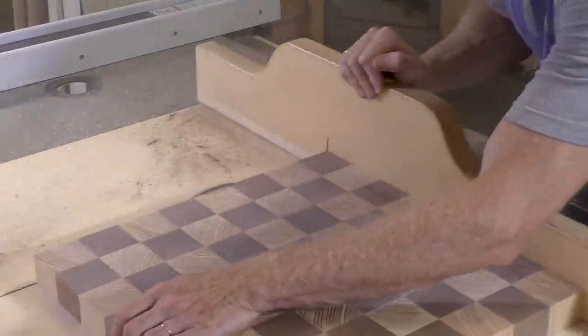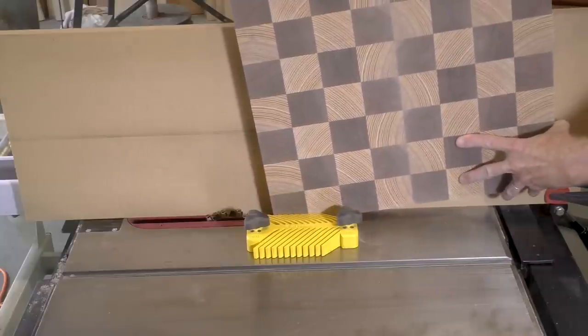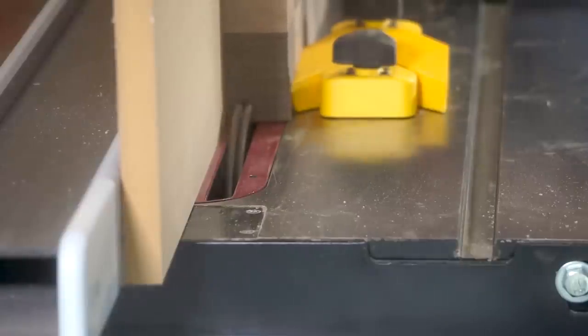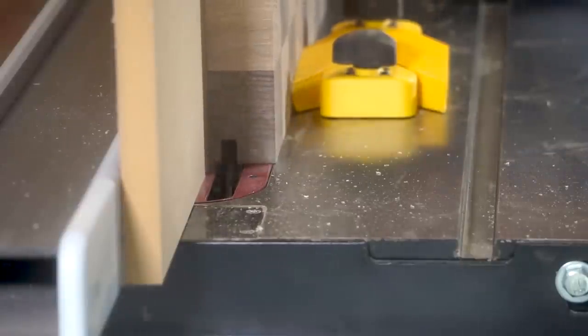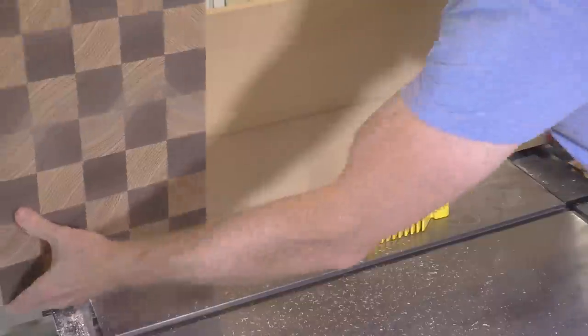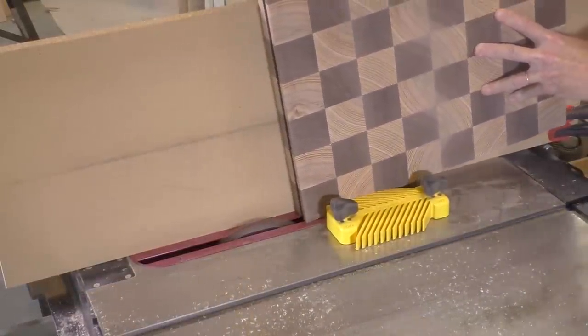Now I want to cut a groove around the perimeter of the board — that's where the frame pieces are going to insert into. It'll be a tongue and groove joint and the tongue will be exactly half an inch. So I'm going to elevate the dado blade to be just a little bit more than half an inch so there's a little room for wood movement inside. I want to make sure the chess board remains vertical while cutting the groove, so I have a tall piece of MDF clamped up against my fence.